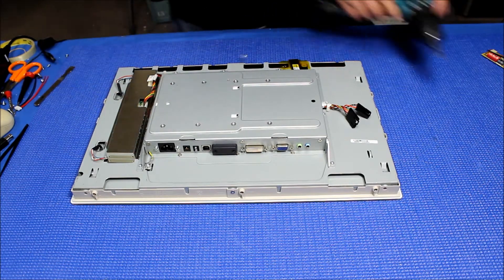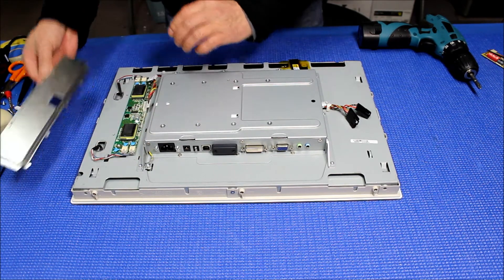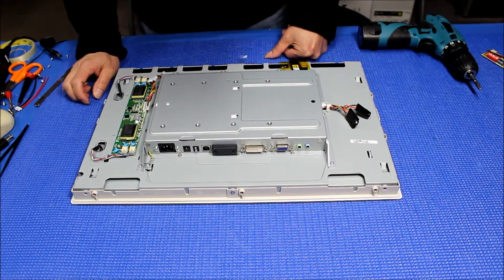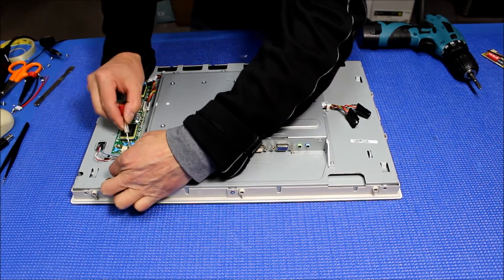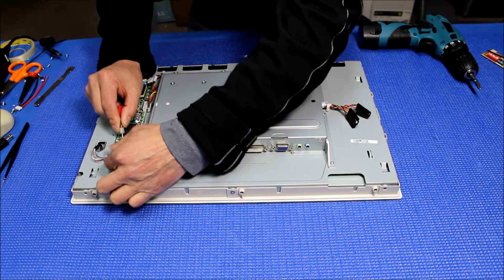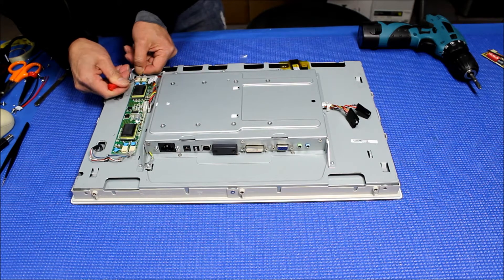Set it aside. Disconnect this inverter wire harness. Set it aside. Then we've got to disconnect this backlight wire harness — just slowly. This display has four lamps.